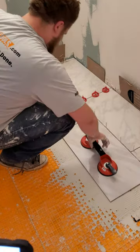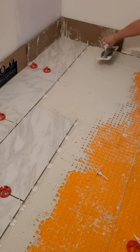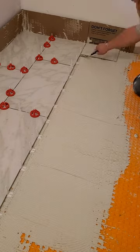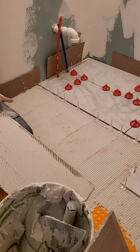Was this process easy? No, but it is doable. Just focus on one tile at a time, use a thinset with a long pot life, always use a leveling system, don't forget to backbutter your tiles, wear pants you don't care about, and you got this.